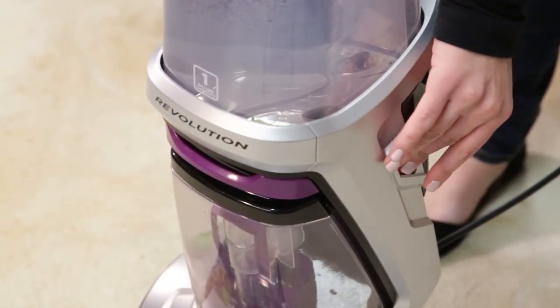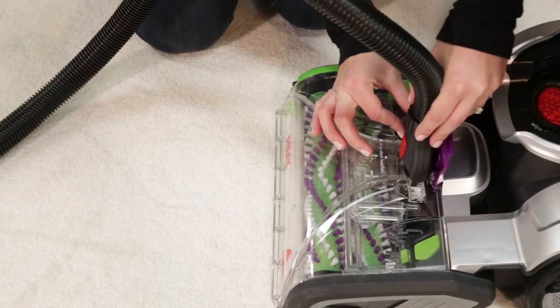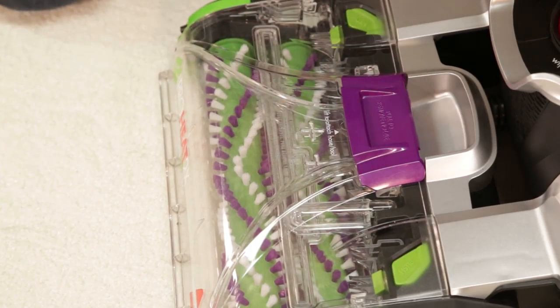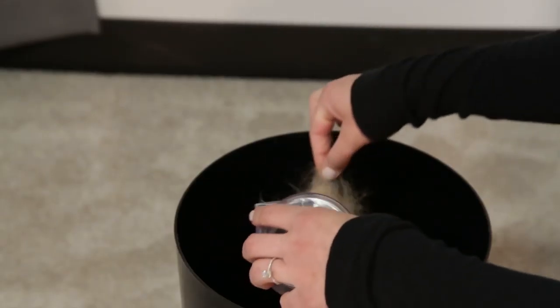When finished cleaning, turn off the unit and attach the hose and tool and close the accessory hose door. Once done cleaning, it is easy to empty and clean the tool.